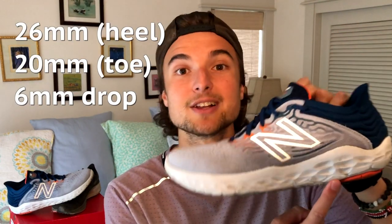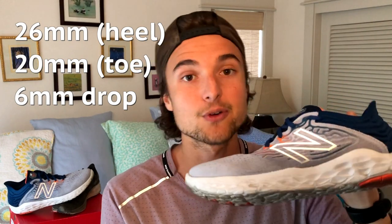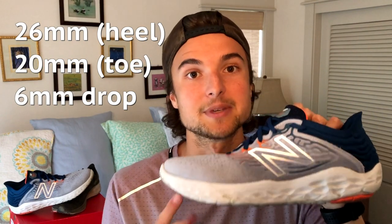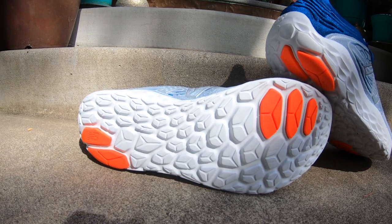That means you can do a lot of different things with it on the spectrum of paces and running. Rolling into the specs, starting with stack height: the Beacon V3 is sitting at 26 millimeters in the heel and 20 millimeters in the forefoot for a drop of six millimeters, which is pretty standard for a daily trainer, especially from New Balance. You don't have to think about it too much even if you're coming from a 10 millimeter drop shoe, because it's not that extreme.